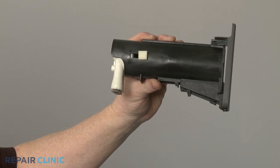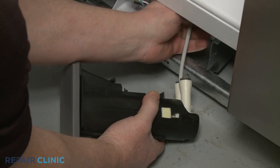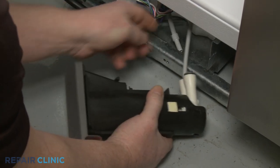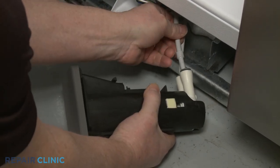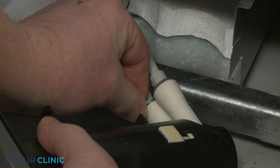Install the new water filter housing by inserting the water supply lines into the appropriate ports until they are fully seated. Insert the locking clips to secure.